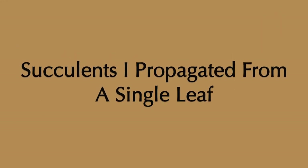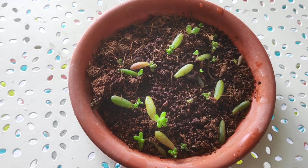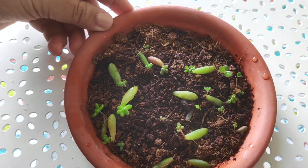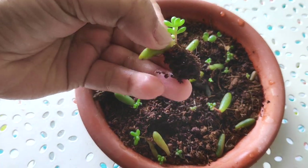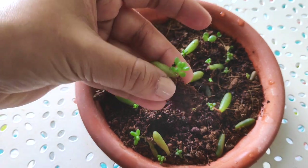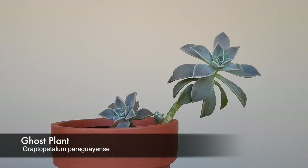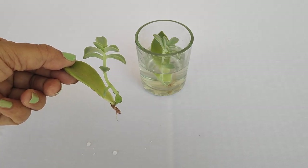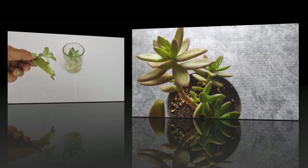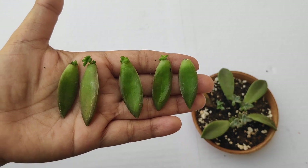Not all kinds of succulents can be propagated by a single leaf, and some varieties are easier to propagate than others. Let's have a look at some of the succulents I have grown easily from a single leaf. I have experimented with many of my succulents and learned a lot through trial and error. Succulents like Echeveria, Graptopetalum, and Sedum are good choices for beginners to start with.